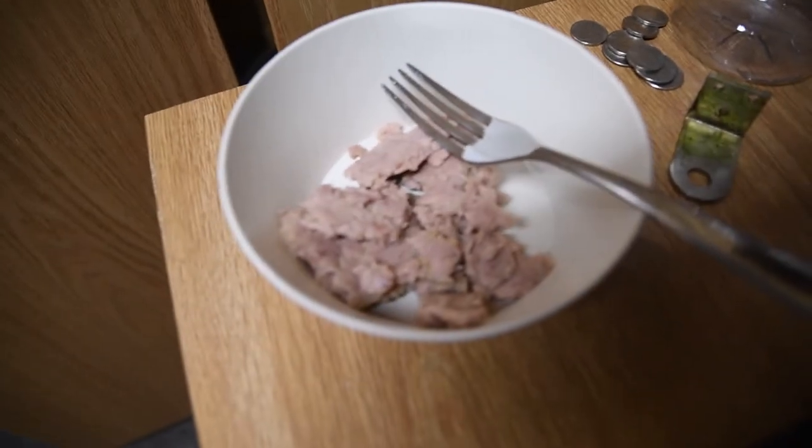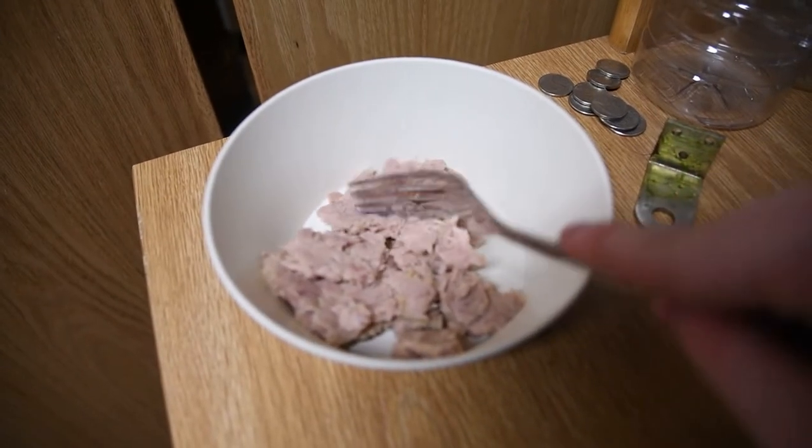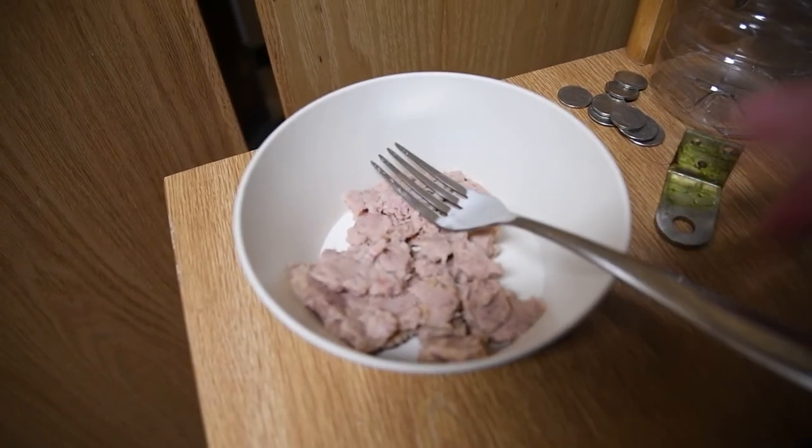This is what it looks like. They all kind of look like normal tuna, I think. This one seems a little lighter than regular. Let me give it a nice smell.